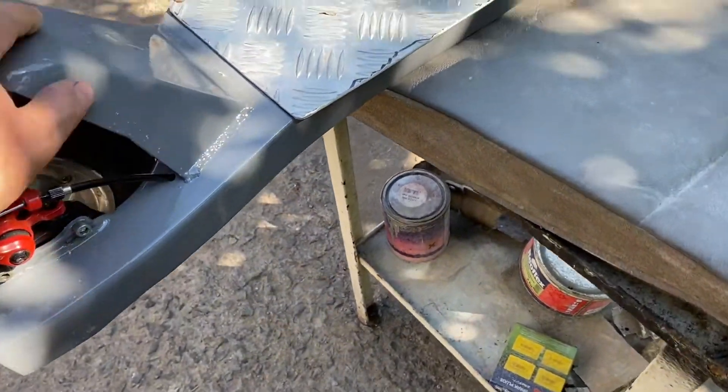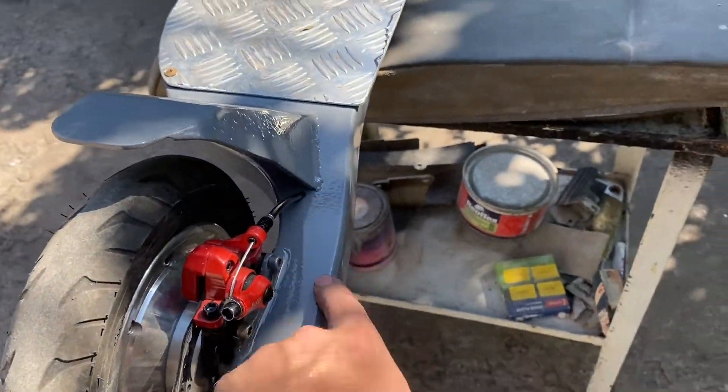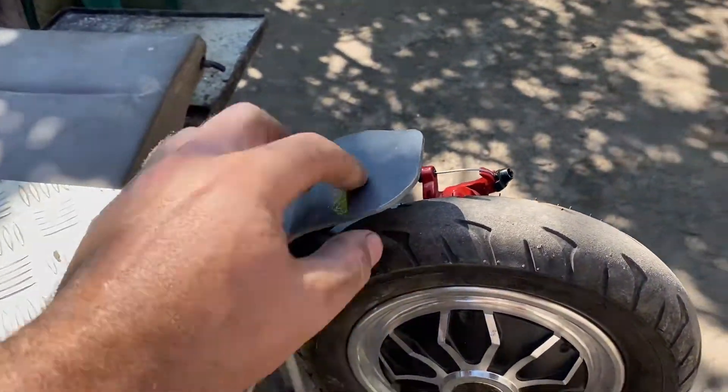The brake cable also goes into the deck — there is nothing on the outside of the scooter. There is also a hole under the fender for the brake light wire.